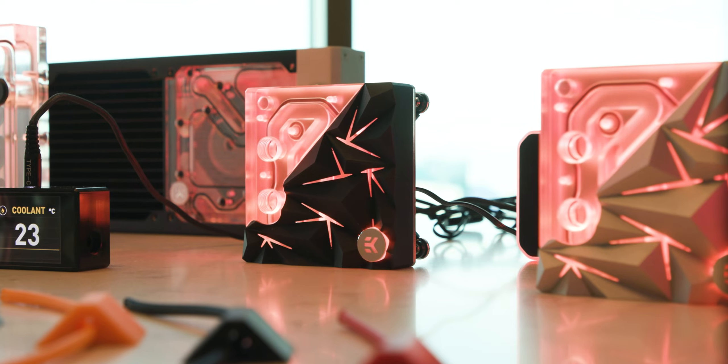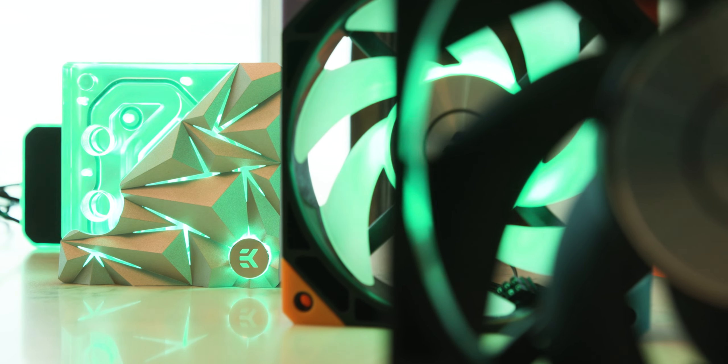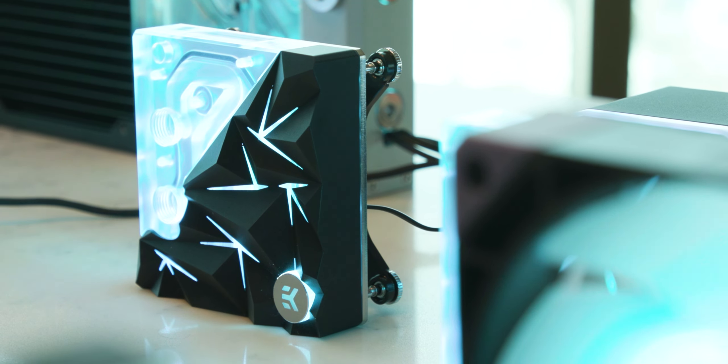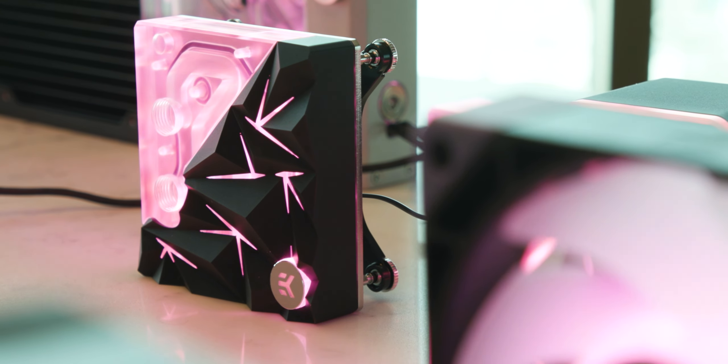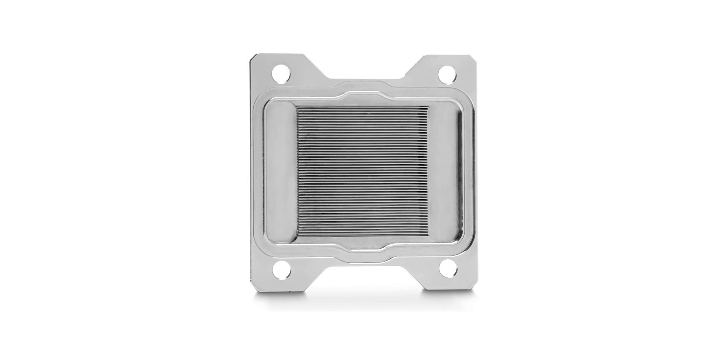Now let's talk tech. The OptiFlow cooling engine is designed to optimize the performance of Intel LGA 1700 socket and AMD AM5 processors. This innovative cooling solution combines specific mounting pressure with tailored cold plate geometry, achieving low hydraulic flow restrictions. This allows the use of weaker water pumps or lower pump speed settings, ensuring silent operation without compromising performance. The precision engineered lathe turned cold plate effectively covers the IHS, focusing pressure on the die area — making your PC as cool as a cucumber.